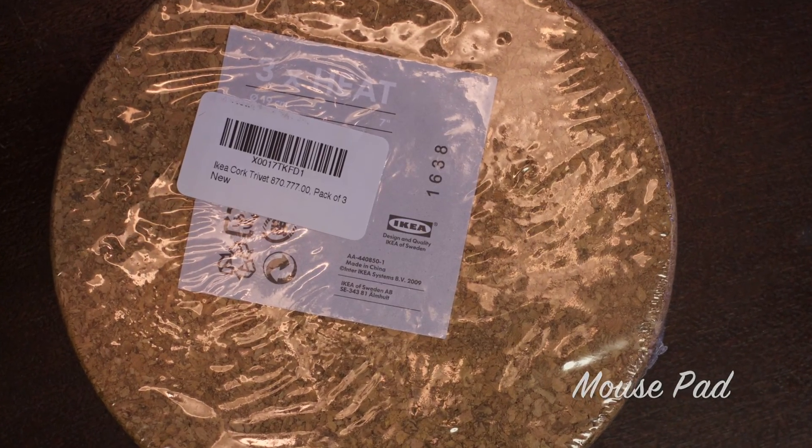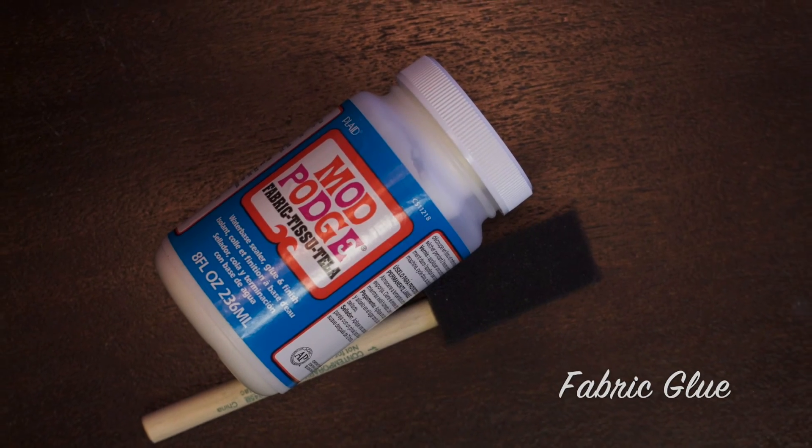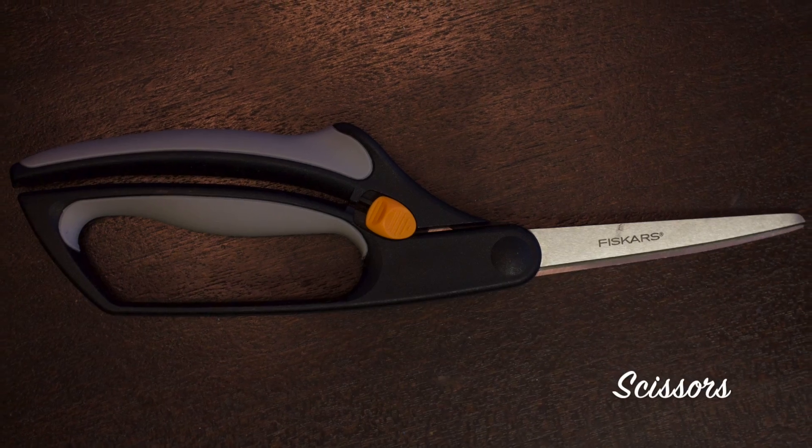For this DIY you'll need a round cork pad, fabric glue and a sponge brush, some fabric, scissors and a pen.